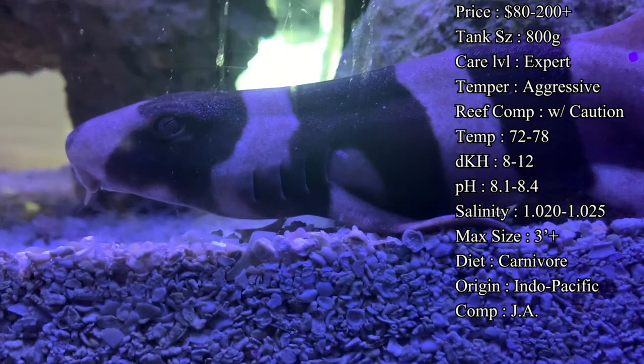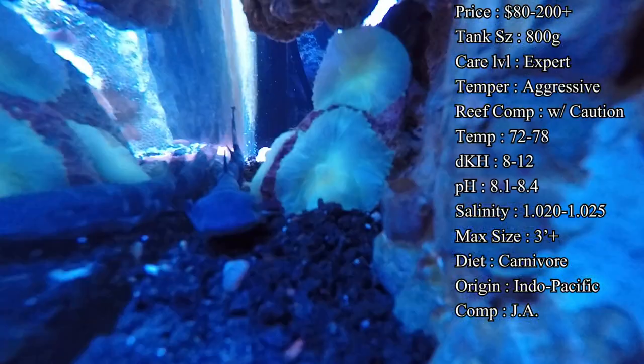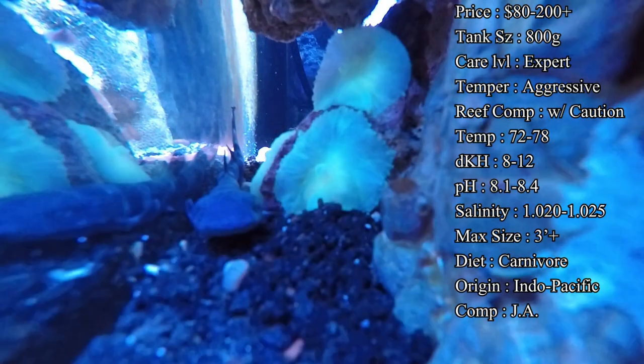These sharks usually have brown and black stripes, especially right when they come out — very dominant white stripes, just like a zebra. As they reach adulthood, those dominant stripes eventually fade into a single color.